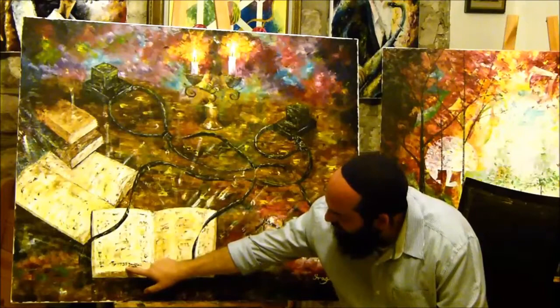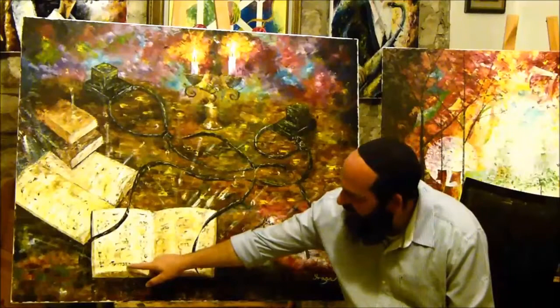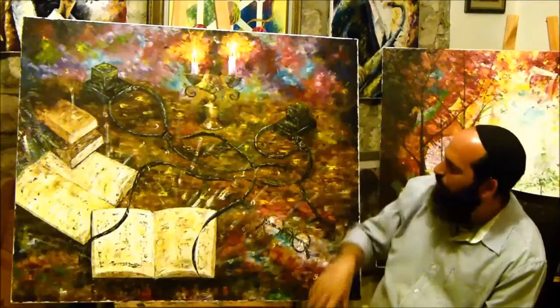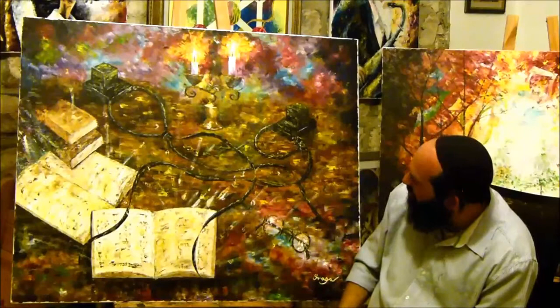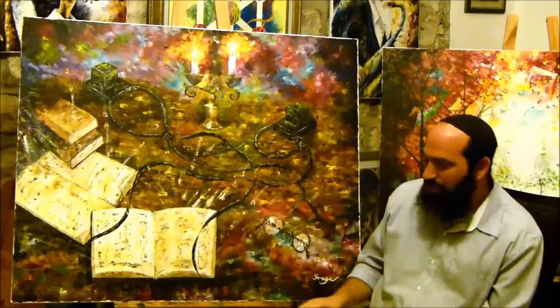The same words appear in the book as well: 'Kaved' which is liver, 'Lev' which is heart, and 'Moach' which is brain. These are the three parts of the soul — nefesh in the liver, ruach the spirit in the heart, and neshama the soul which sits in our brain. All five parts of the soul are written here.